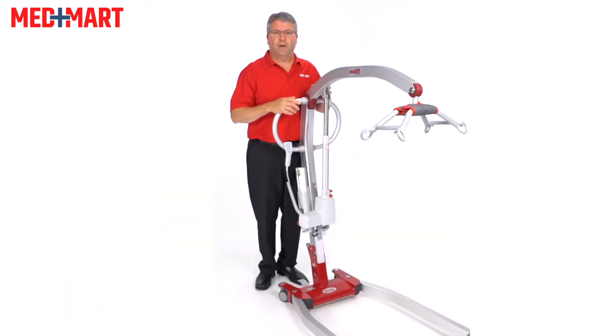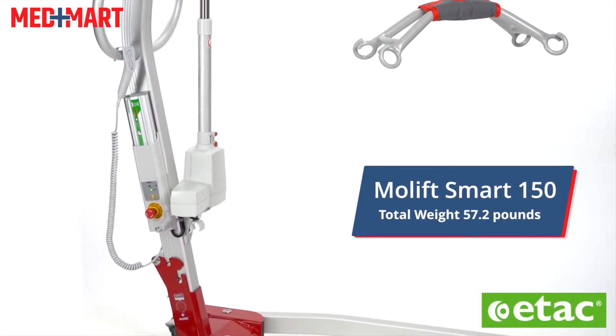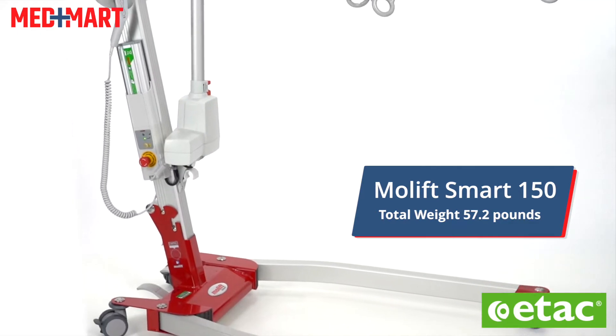My name is Jeff. I'm a customer service rep and product specialist here at MedMart. This is the Molift Smart 150 from ETAC, and we're going to go ahead and take a look at some of the features of the Smart Lift 150.